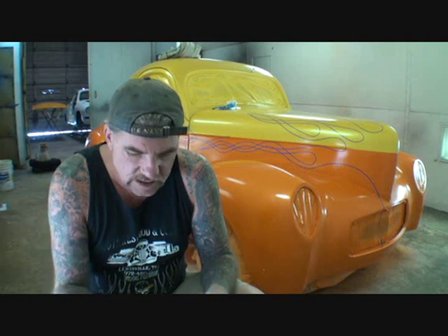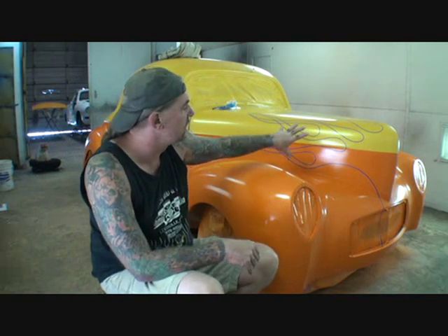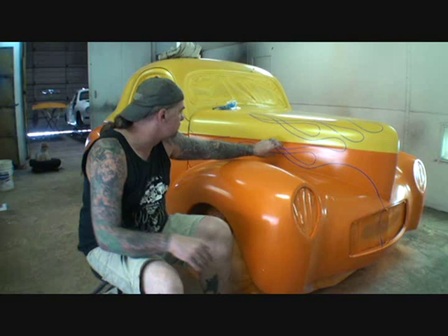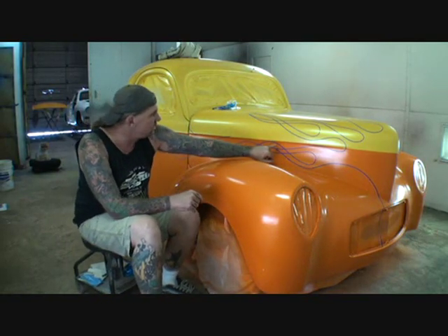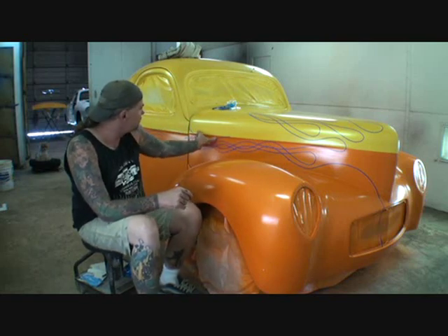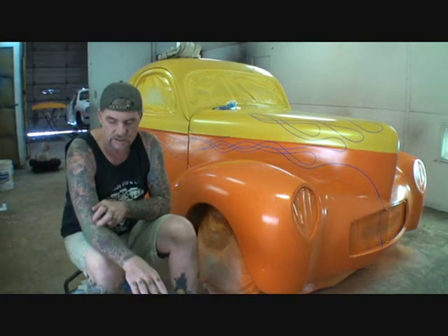We've been working on this all morning and I changed up the design — I didn't really like it. It was kind of just plain Jane, so we changed it up. What we're doing is coming off the hood with some flames. I'm going to show you that in a minute. I've got this one here in a twisty, rope-style mood, and once you have the pinstripe line going across here, this flame will actually be coming out of the pinstripe.